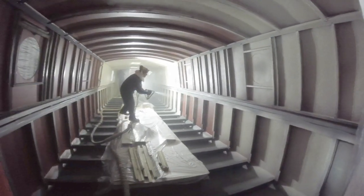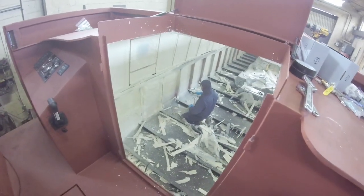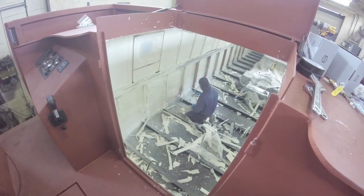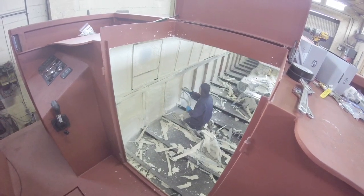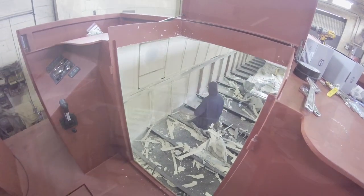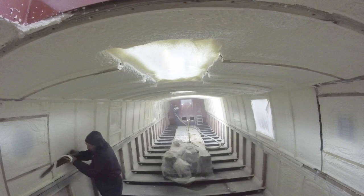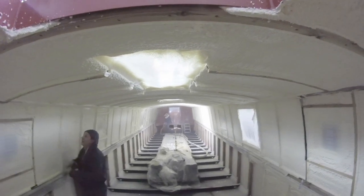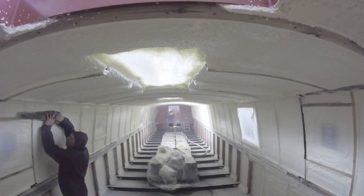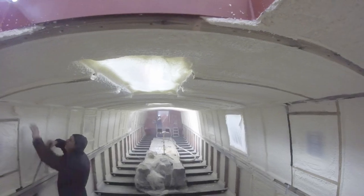He then goes back over it filling in the form in the required places to the required depths, and removes all the rubbish. This is worth its weight in gold — it would take you a couple of days to do it yourself and you'd probably end up with about 20 bags of rubbish.